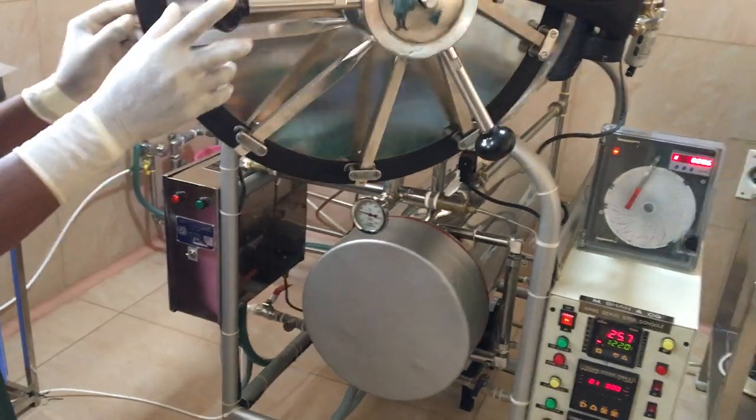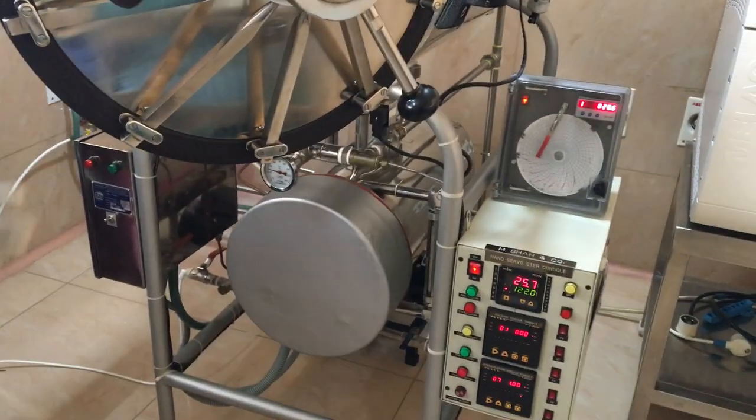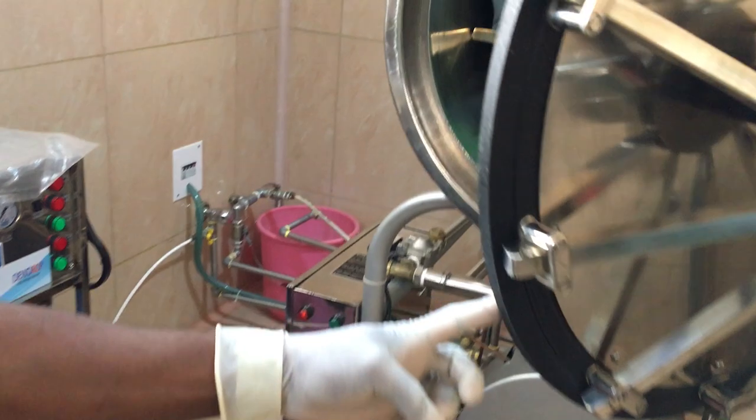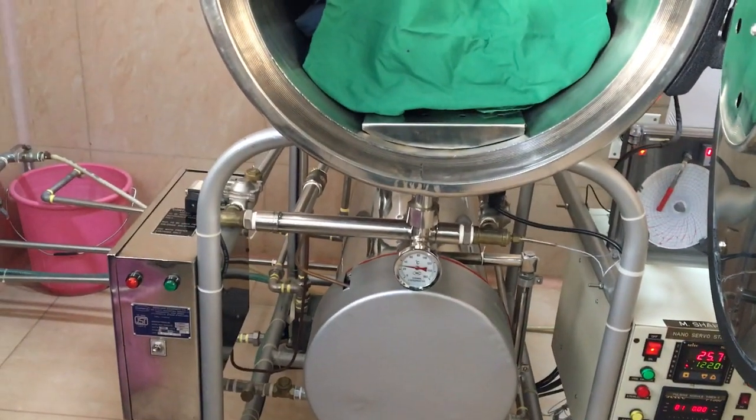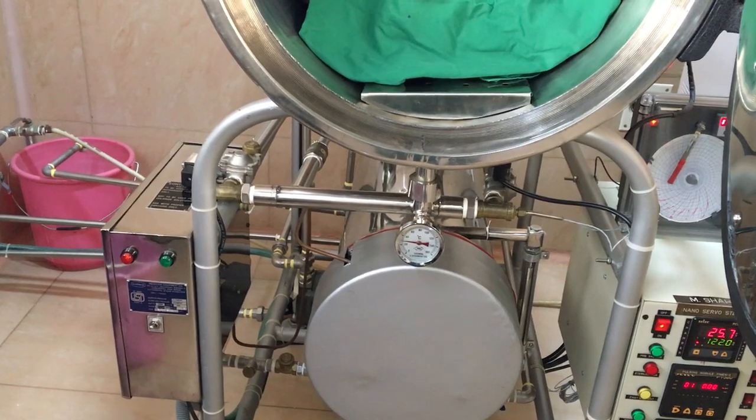This is an Indian-made autoclave, but it has given excellent service to us. You have to service the autoclave by professionals periodically so that any errors are taken care of.